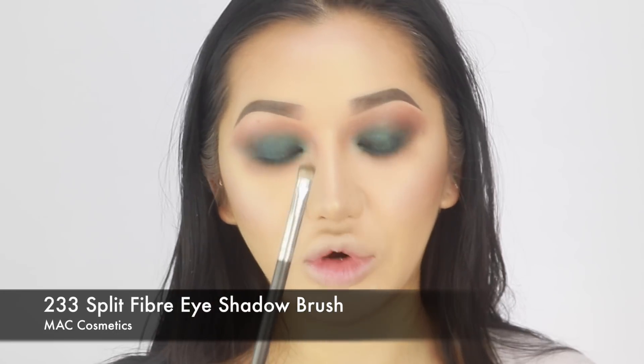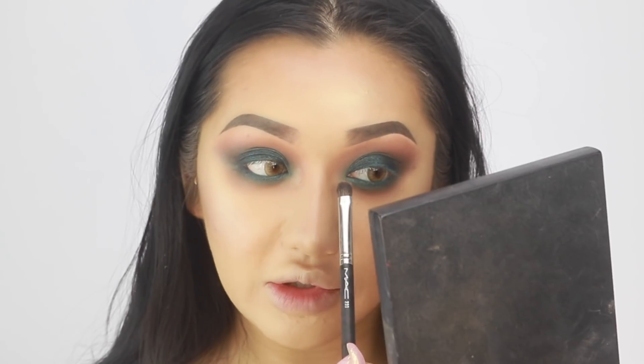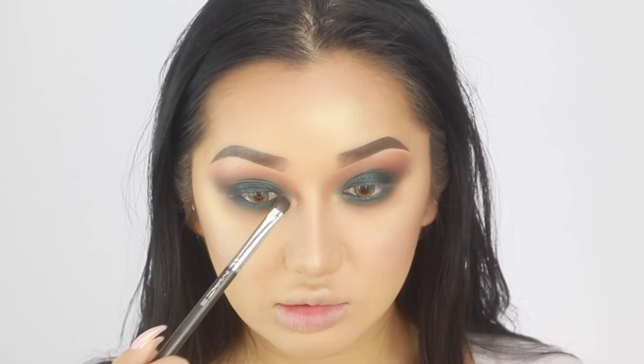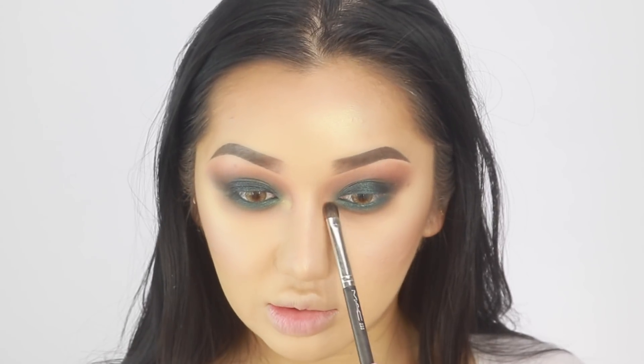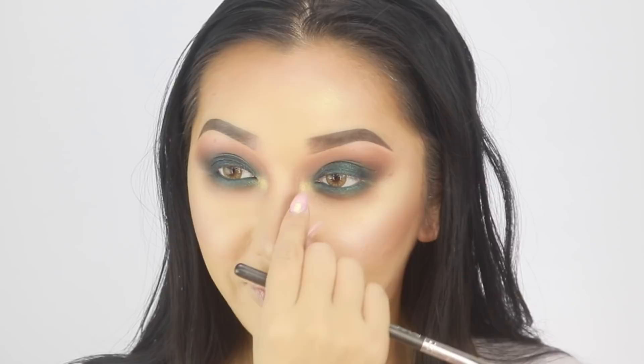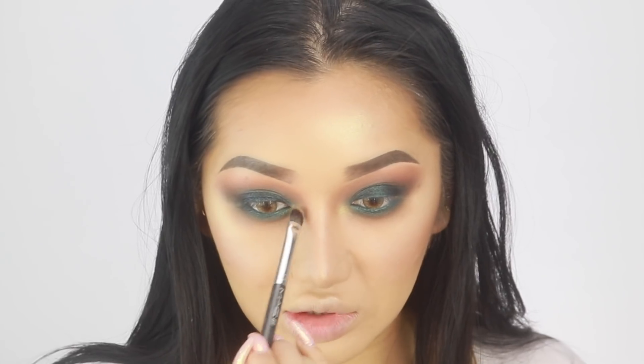I'm using a MAC 233 brush and I'm going to go in that Pyramid shade of gold and pop this on the inner corners - quite far in on the inner corners. Just to add a little bit of light there. I love teal and gold together because it looks really majestic and royal. Normally I put it all in the inner corner but I'm bringing it a bit further down so my eyes look a bit more closer together and more intense - more right on the side of my nose.